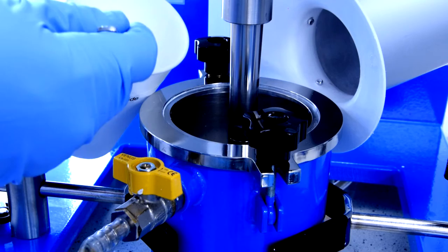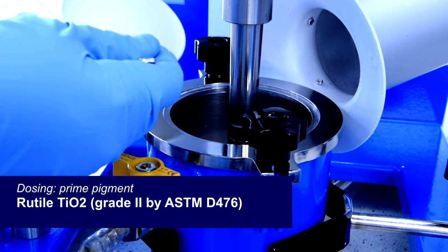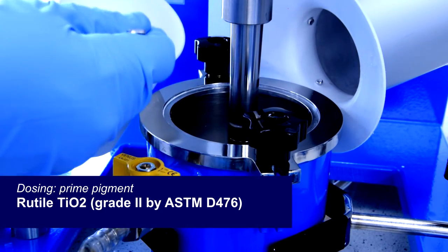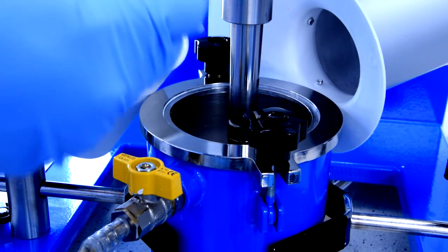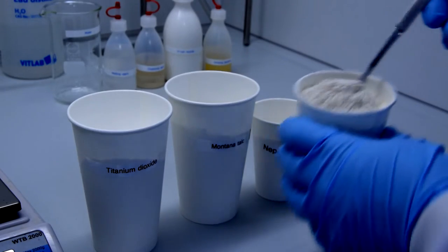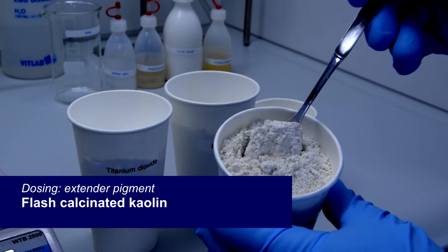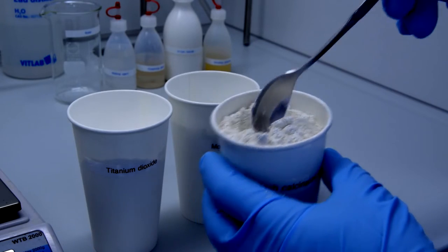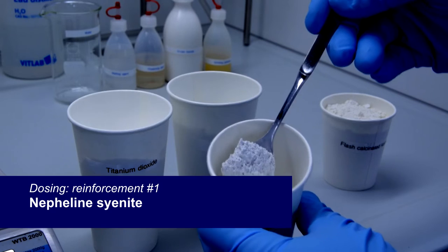This is our titanium dioxide prime pigment to improve hiding power, whiteness, and weathering resistance. Next is an extender pigment — this adds other characteristics. For example, a flash-calcined kaolin clay from Sandersville in Georgia for reinforcement.